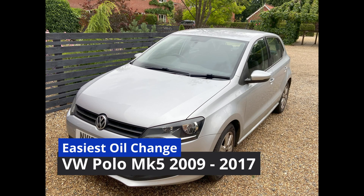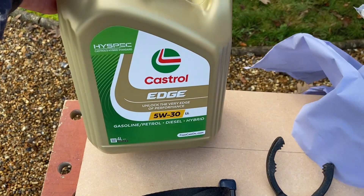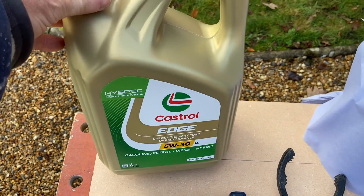In this video I'm going to show you the easy way to change the oil in a Volkswagen Polo. The 1.4 petrol Polo uses about three and a half litres of oil.